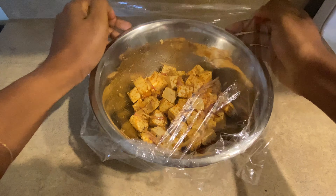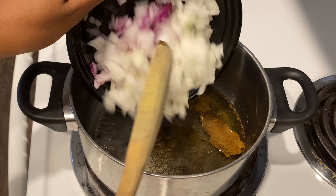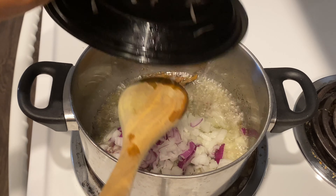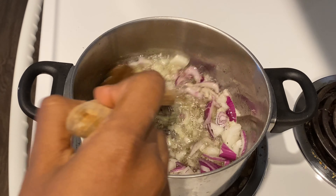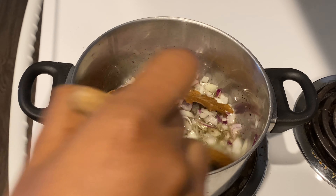Now that the tofu is marinating we can head over to the vegan jollof. I'll start off by frying some of the spices like the bay leaves and the thyme in the oil so that those flavors can be released, then I'll add the onions and fry for about five minutes.